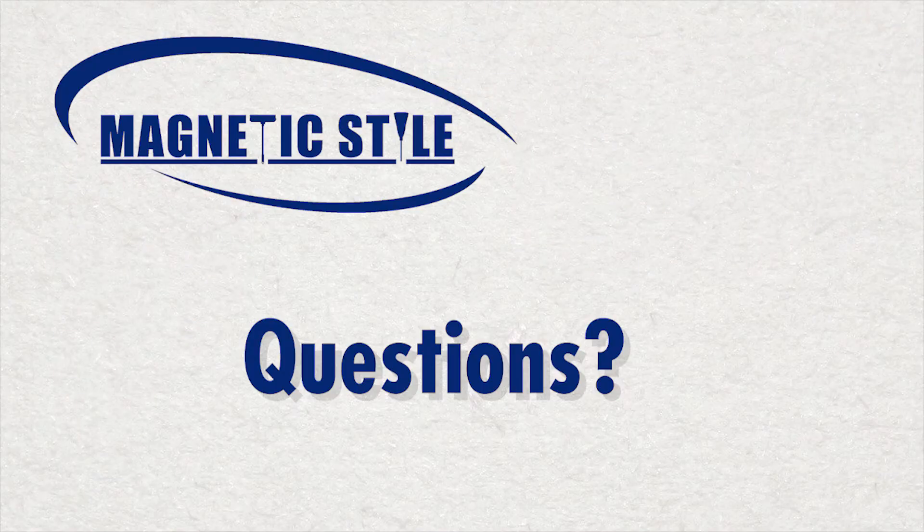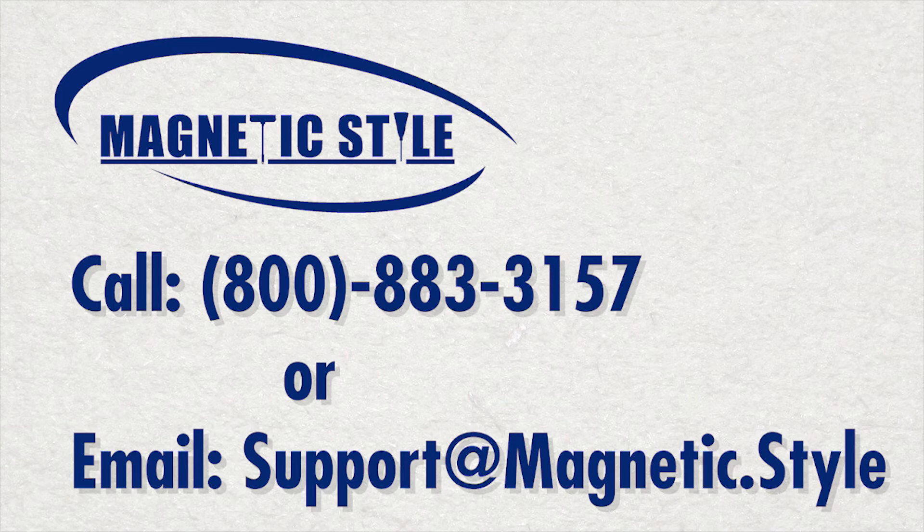And that's it. Questions? Call or email us at the number or address posted here.